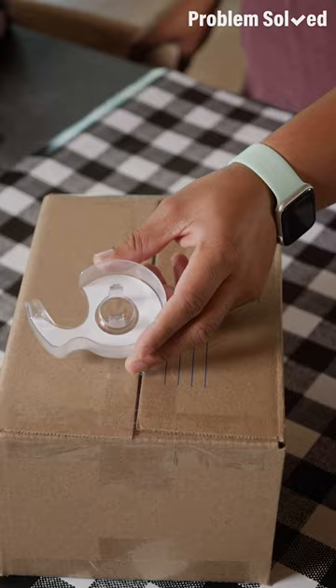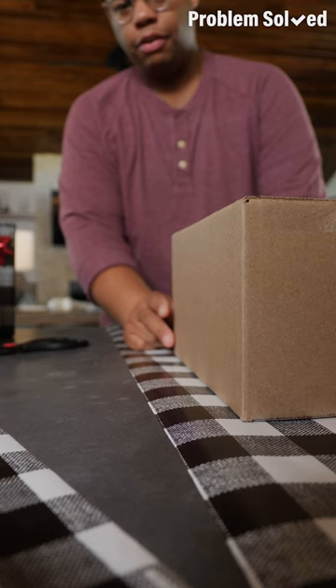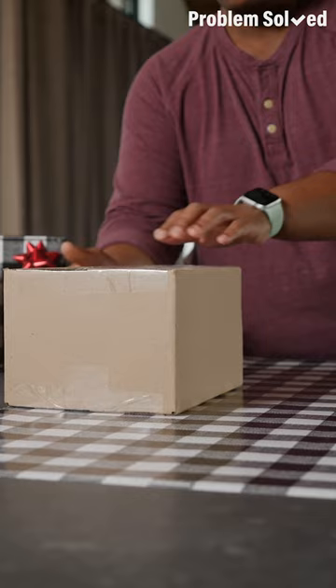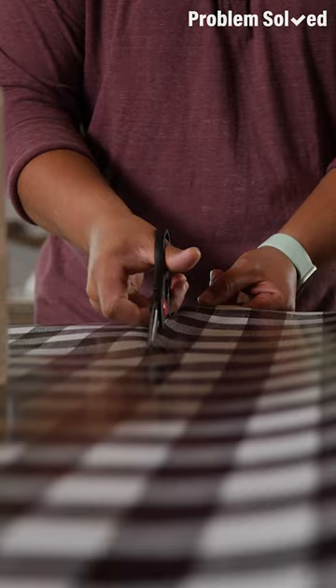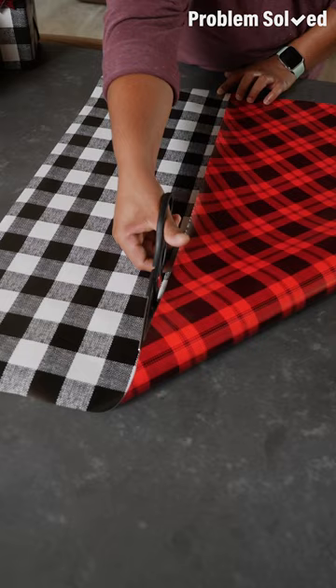Here's how to wrap a present without tape. First, we need to measure out our paper — put the box against the edge and rotate the box three times. Give yourself a few inches excess and make your cut. Fold a square out of the paper. Now make another cut with a little excess.